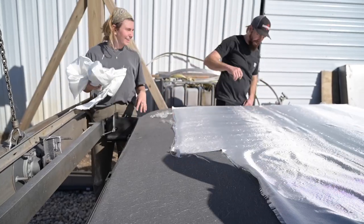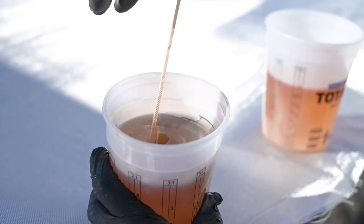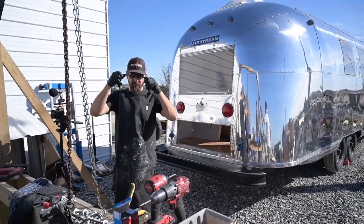Go mix the hardener in there. Soak it. Yeah, this time don't go easy. Don't be conservative.